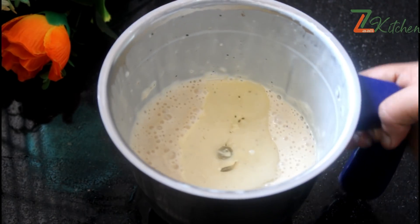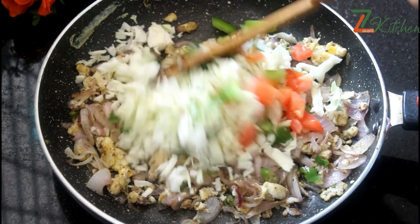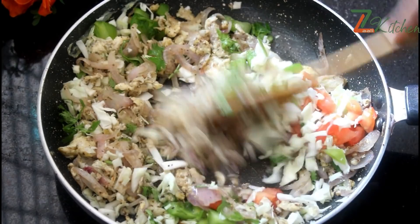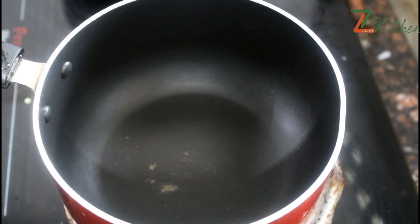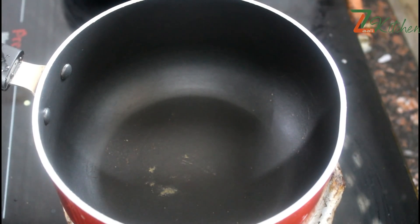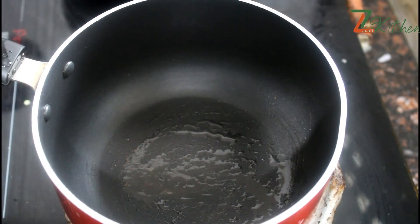Let's mix the batter and mix it up. I will put a sauce pan in the pot and put a sauce pan in the face. I will put a little oil in the face.